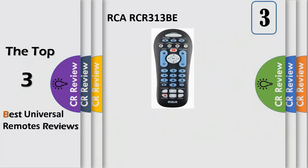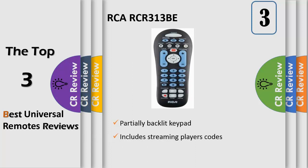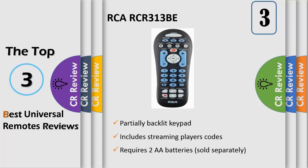Number 3. This RCA 3-device Universal Remote Control features a partially backlit keypad making it easy to read. It includes streaming player codes so you can control TV, SAT/CBL stream, and DVD/VCR. It supports all major brands and has auto code search. It also features menu support and guide support, requires 2 AA batteries sold separately, and comes with a limited lifetime warranty.